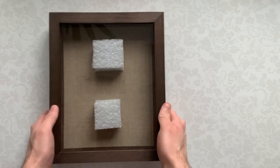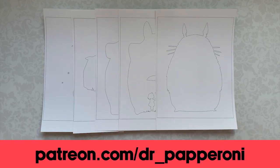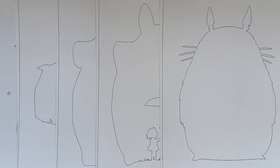Also, I made A4 size templates for you. We also need print templates for cutting, which you can download on my Patreon — link in description. I print templates on watercolor paper. It is hard enough and transmits light well.